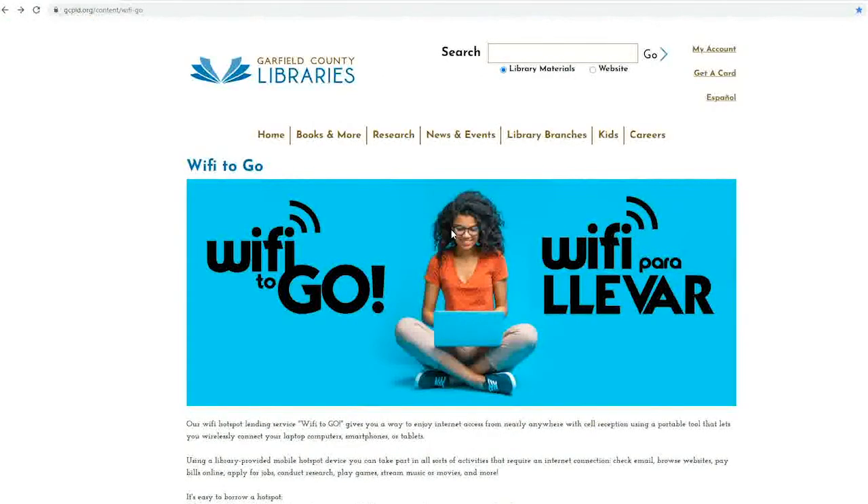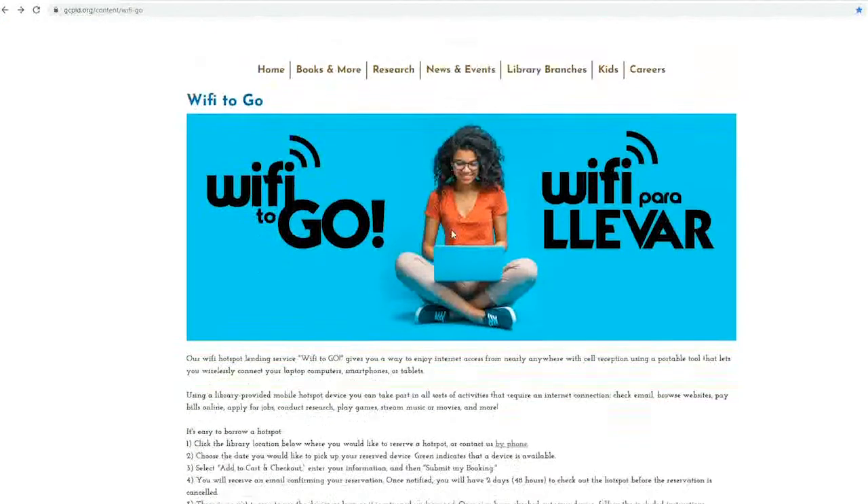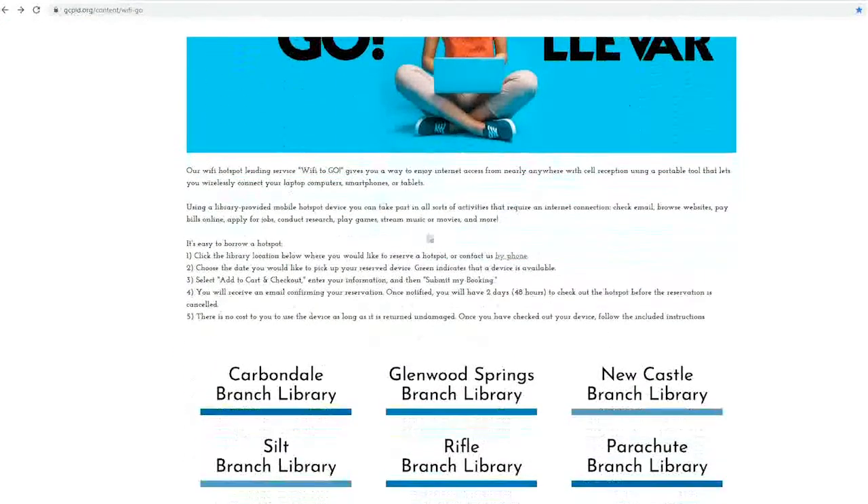Here I'm using the hotspot checkout page. From the equipment page, click the branch you would like to reserve equipment from.